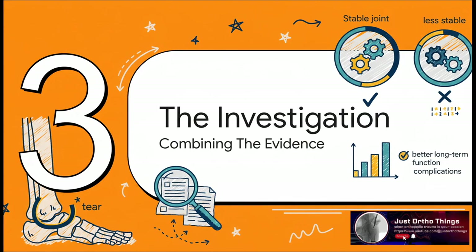So, to try and finally settle this thing, researchers turned to one of the most powerful tools in medicine: the meta-analysis. They figured, instead of relying on any single study, why not pool all the evidence together and see if a clearer answer emerges?